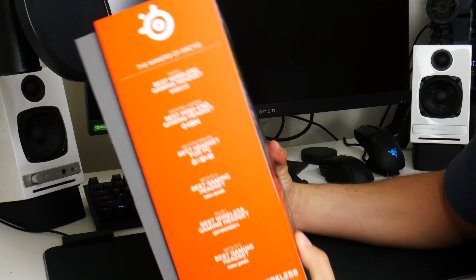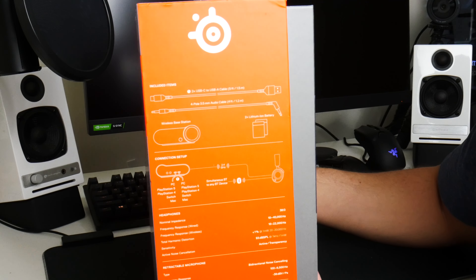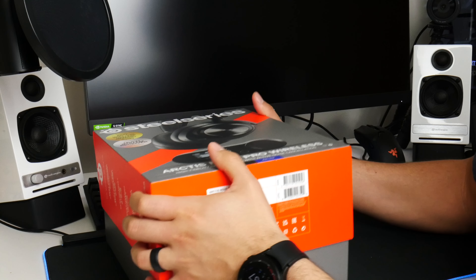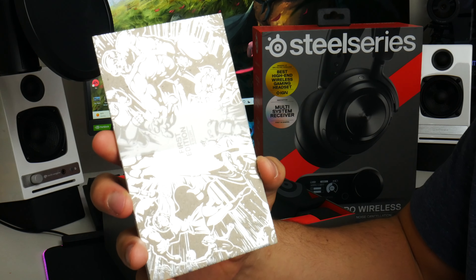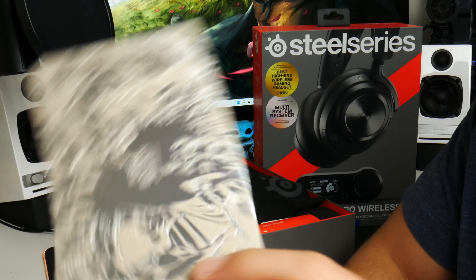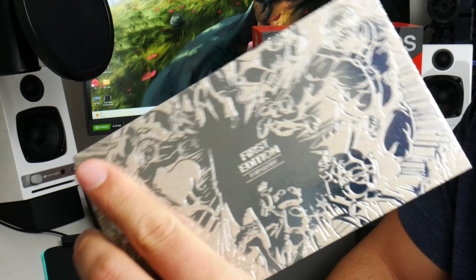Let's take a look at that box real quick. As you can see, I tried to stuff everything back in there to the best of my abilities. If you'd like to pause, take a look at all the accessories it comes with. If you were one of the first users to get one of these headsets, you get a nice little first edition card here. It's just a neat little token to say thank you for being one of the first people to get it. It's made out of cardboard and has a holographic picture on the front.